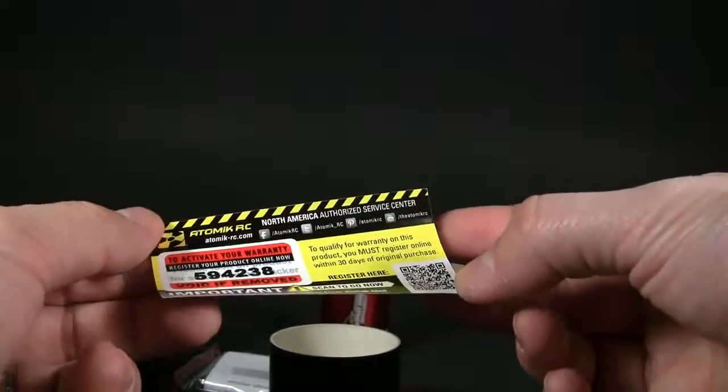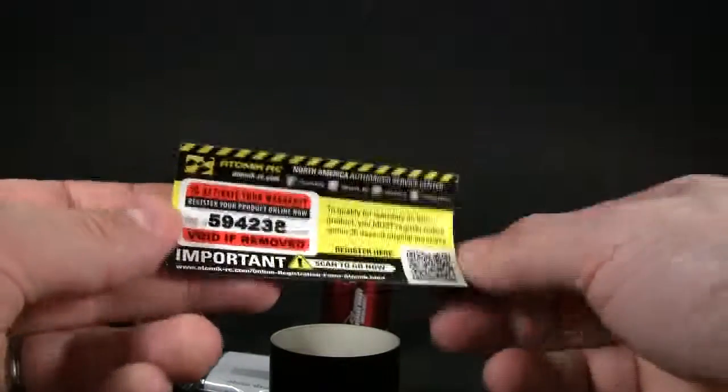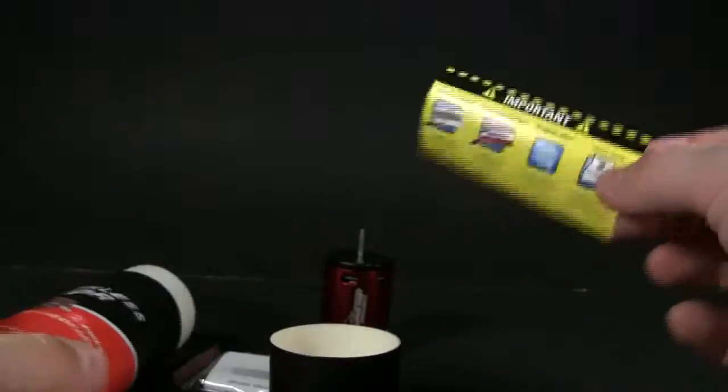Anyway, it looks like there's also a little warranty card here. You can actually scan it to register your product, and it tells you how to do that right there.